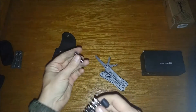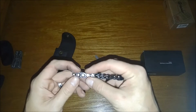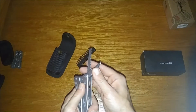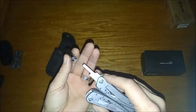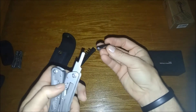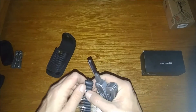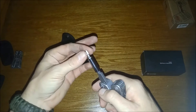The kit comes with an adapter that goes to the piece I just showed you, and then several bits: Phillips, flat, and a couple of Allen keys. So this piece and the adapter go together — and notice it's magnetic.